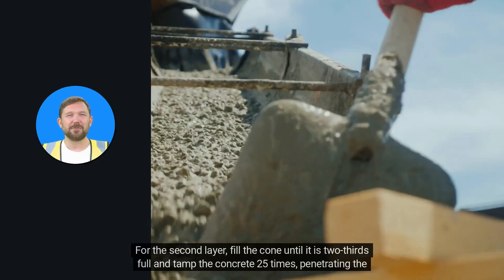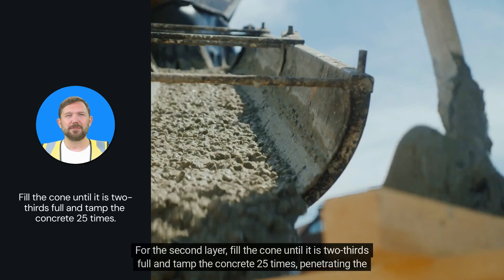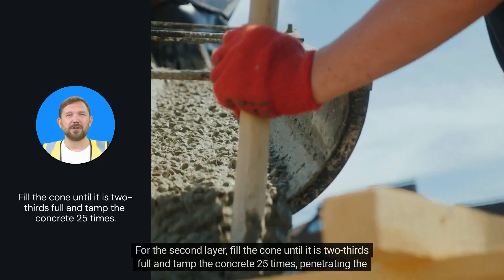For the second layer, fill the cone until it is two-thirds full and tamp the concrete 25 times, penetrating the first layer.